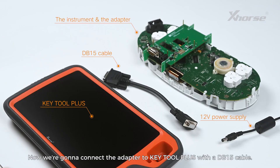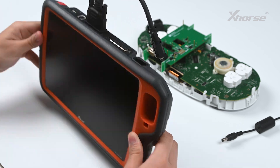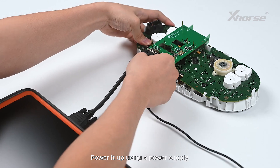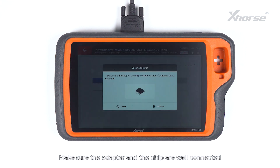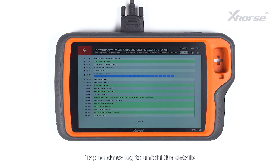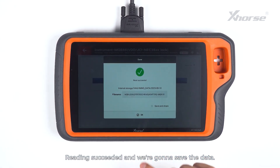Now connect the adapter to KeyTool Plus with a DB15 cable. Power it up using a power supply. Tap on Read. Make sure the adapter and the chip are well connected and press continue to start the operation. Tap on Show Log to unfold details and tap on Close to fold the log. Reading succeeded — save the data.